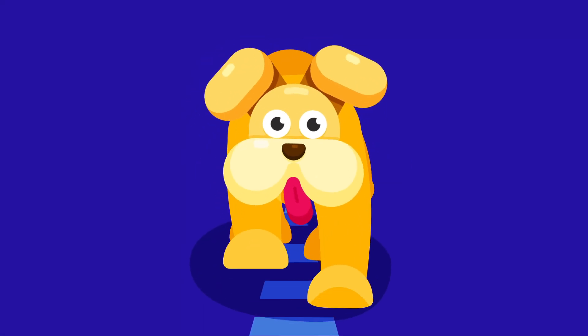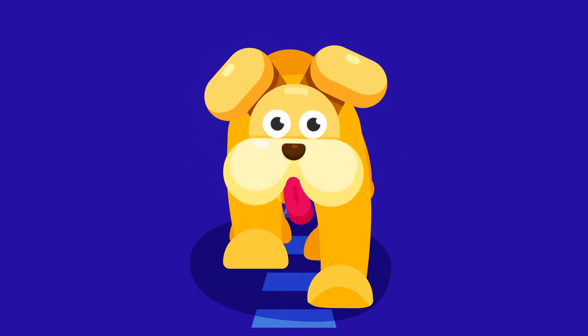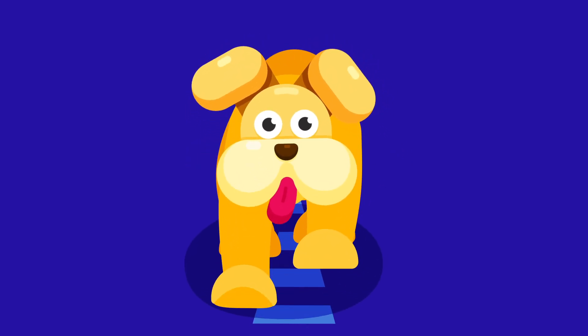Hey there, welcome to Proud Animator. In this video we are going to animate a walk cycle of a dog in front view. So let's start.